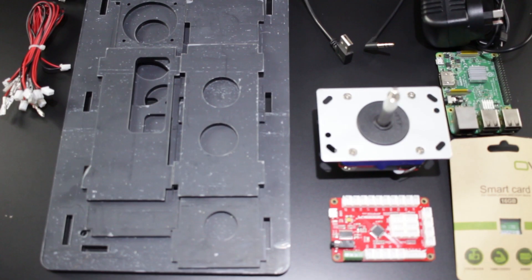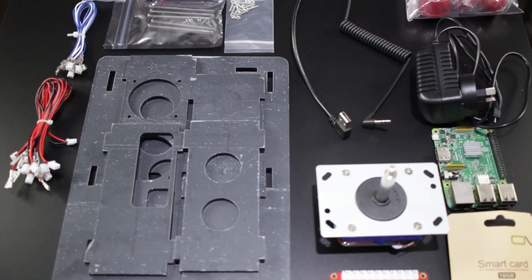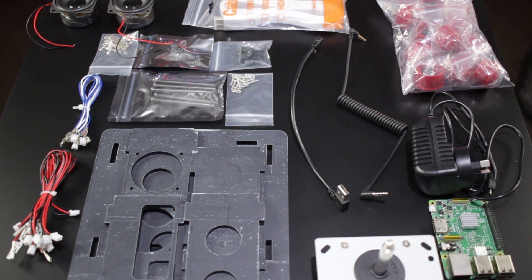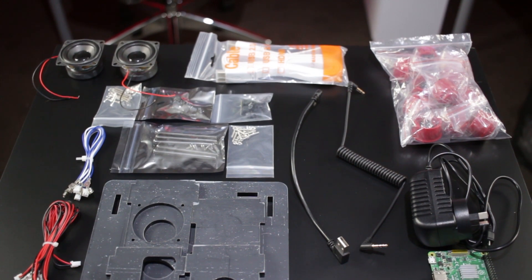Included with the kit is a Zippy ball joystick, eight large arcade buttons with inbuilt micro switches, two small arcade buttons for start and select, the GeekPi USB controller board, a pair of 2-inch 3-watt speakers, the laser cut acrylic pieces for the housing, rubber feet, a 16GB micro SD card, and plenty of screws, cables and wires.